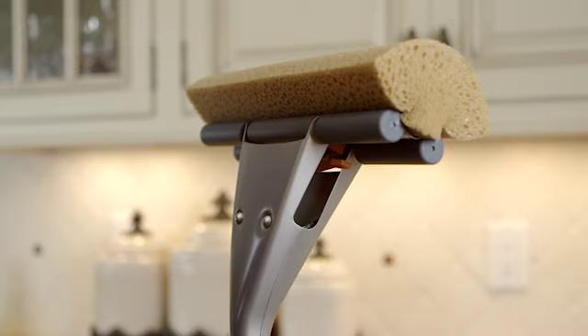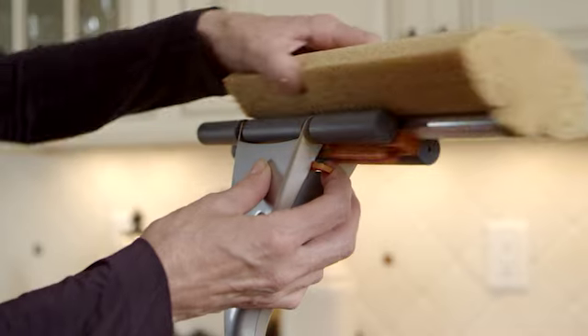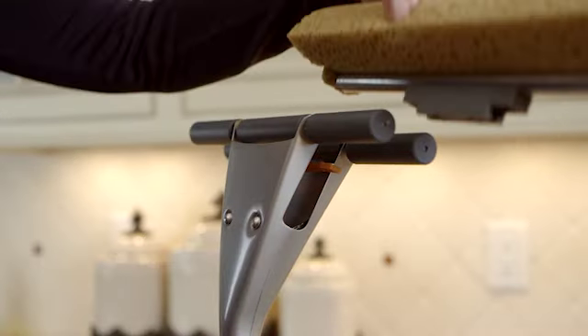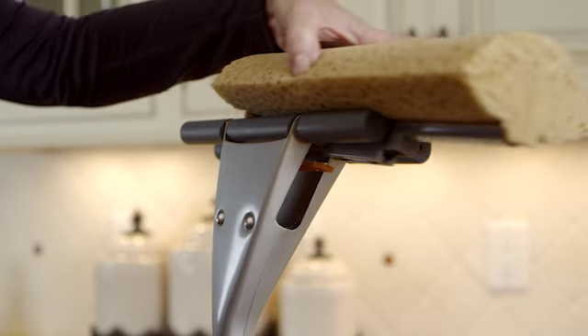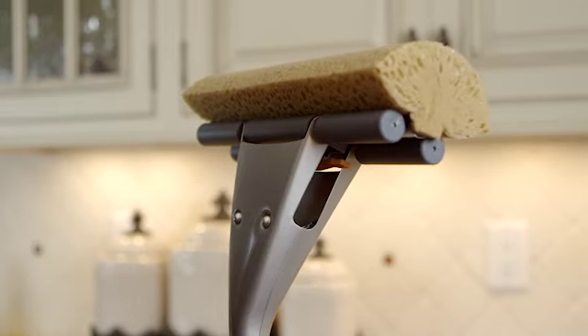It's easy to replace the refill. Just lift the orange tab toward the top of the mop handle and slide the mop head off. To put on the new refill, line the tracks up on the refill and mop and simply slide on until the mop head clicks into place.